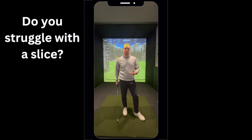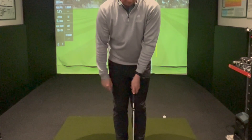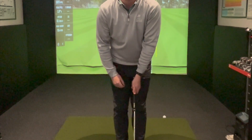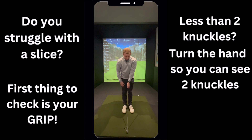Do you struggle with a slice, or do you generally just struggle to get the ball going where you want it to go? First thing you should check is your grip. If you have less than two knuckles showing on your left hand, you've probably got it in a weak position. Bring that left hand over until you can see at least two knuckles.